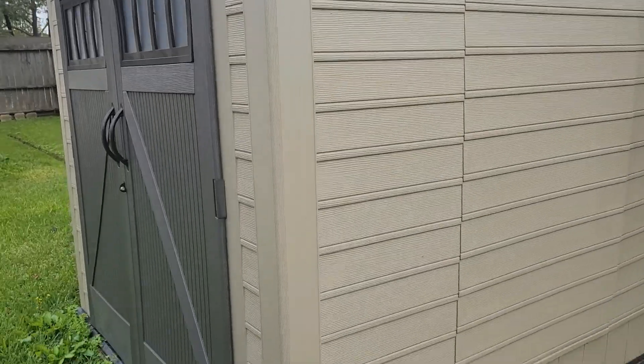There it is — that's the shed. All right, well there it is. Thank y'all, bye!